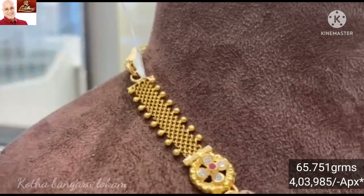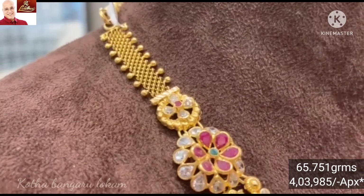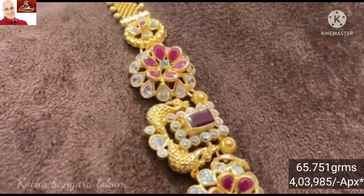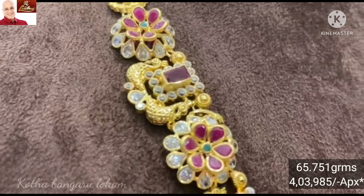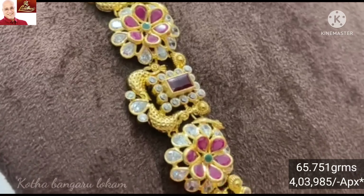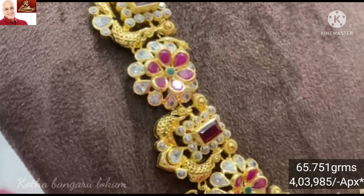This design has 65.751 grams of gold weight. Here I am going to mention the 20 prices and highlight the ruby stone and the top shape of the flower pattern.